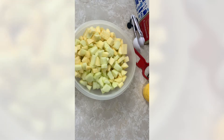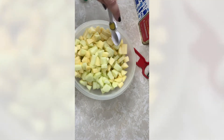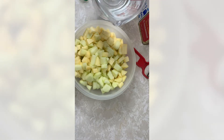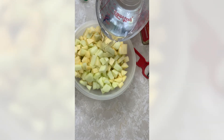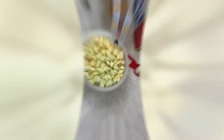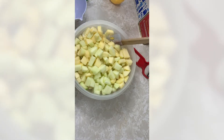We're going to add one teaspoon of lemon juice, two cups of water, and then one cup of white sugar.